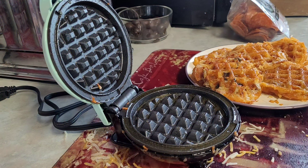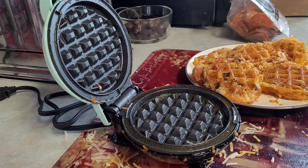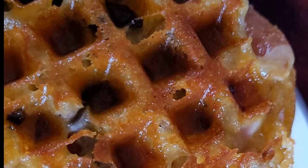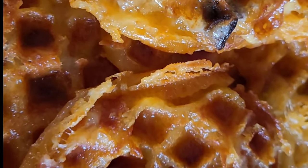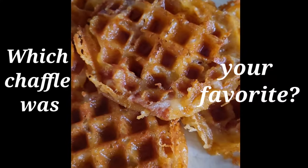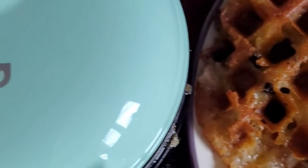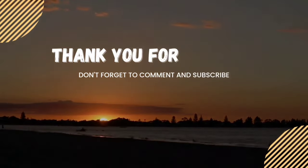There is just so much versatility with this little mini Dash — I can't wait to keep using it. Please like, comment, and subscribe, and I'll catch you on the next adventure. Thanks for watching — see you next time!